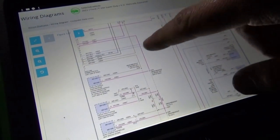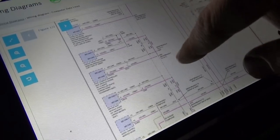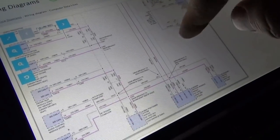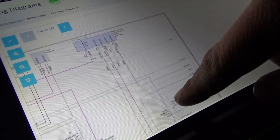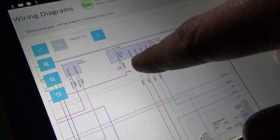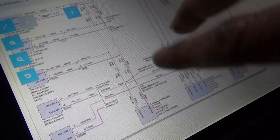We've got the CAN network — the brown and the pink. Looking at the data link connector, we have the satellite digital receiver. Looking for the ones that are offline: driver seat module, audio control, in-dash GPS, tire pressure monitor, parking aid, steering column control module. Here's the BCM, and there are two CAN networks — MS is medium speed, HS is high speed.